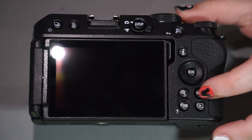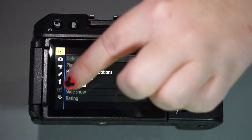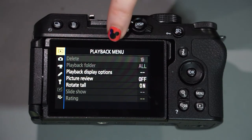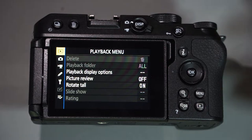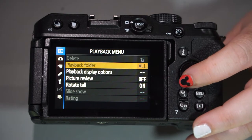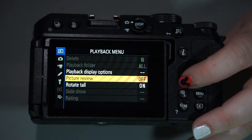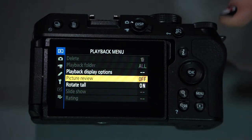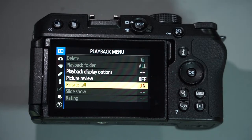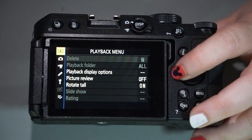Now we'll get into our menu. Going to the top, you can see different tabs for different menus. The first tab is the playback menu — this allows you to change settings for pictures already taken. You can delete, create a playback folder, do playback display options, picture review if you'd like it to automatically show after taking a picture, rotate tall for portrait images, do a slideshow, rate your pictures, and all of that.